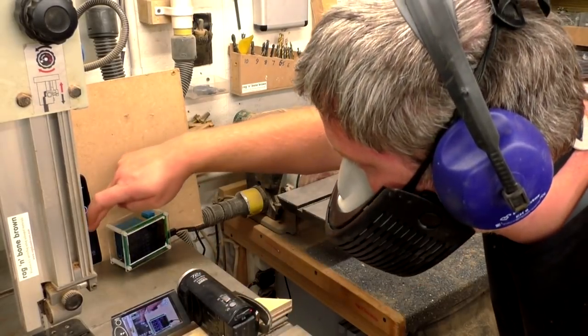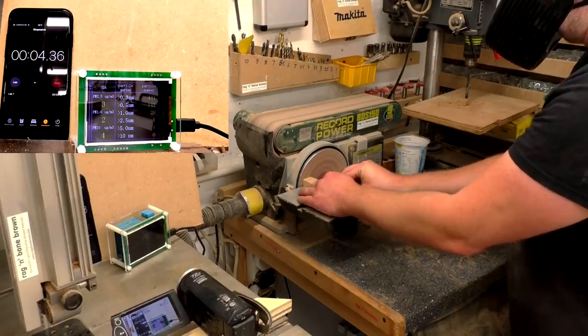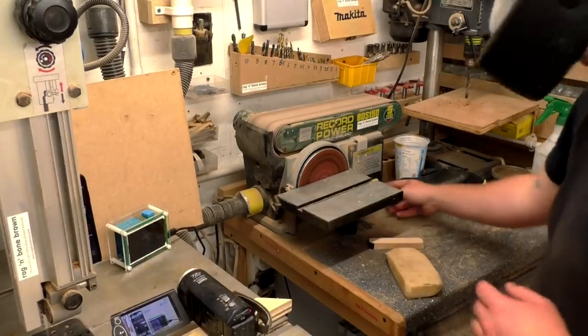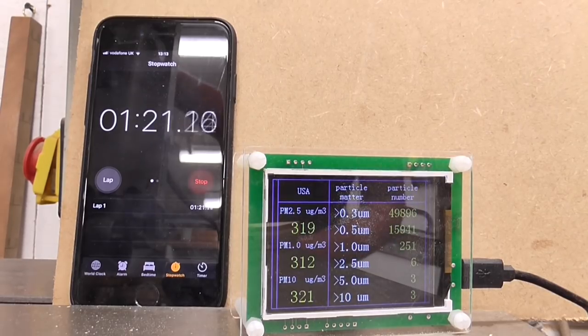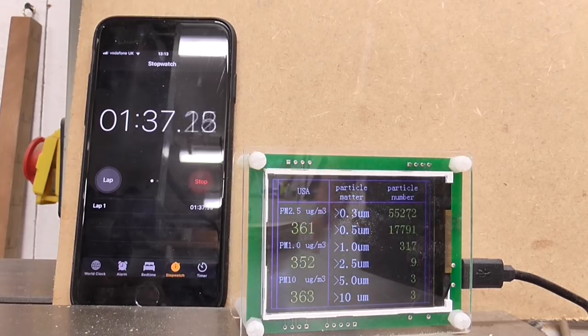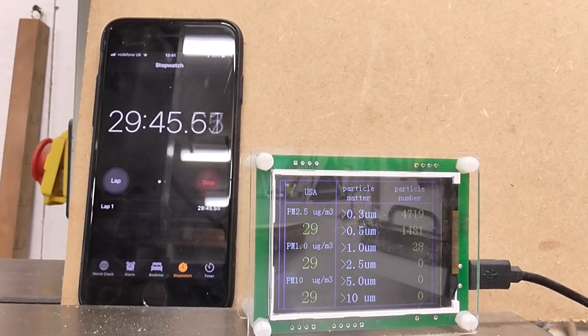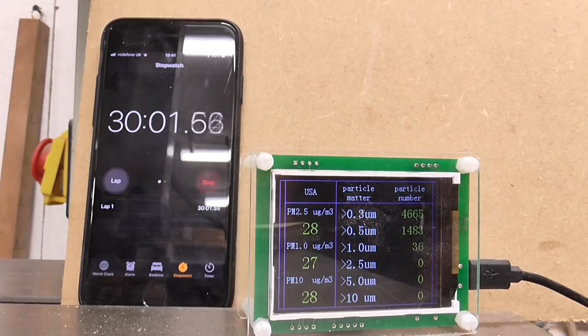I started the stopwatch and sanded the piece of beech as vigorously as I could against the disc sander for one minute. After one minute the reading was around 48,000, but it actually continued to increase for the next three minutes, peaking at 65,000, and then it gradually started to drop over the course of the next 30 minutes when the reading was around 4,700. It took about another 30 minutes after that for the level to go back down to roughly 600. So the airborne dust took about an hour to settle back down to a normal level — I didn't expect it to take that long.